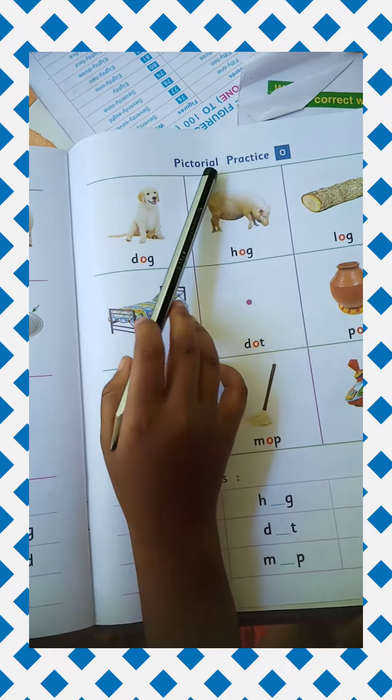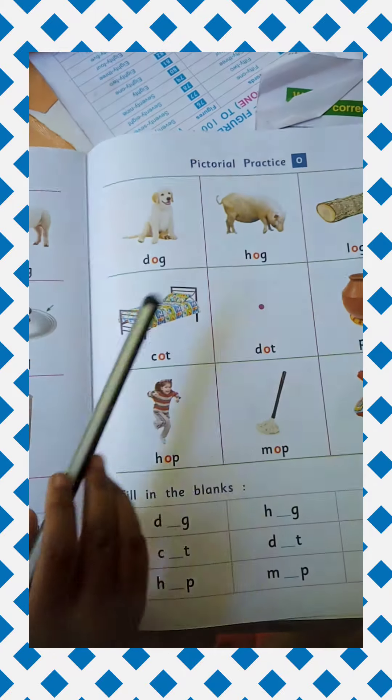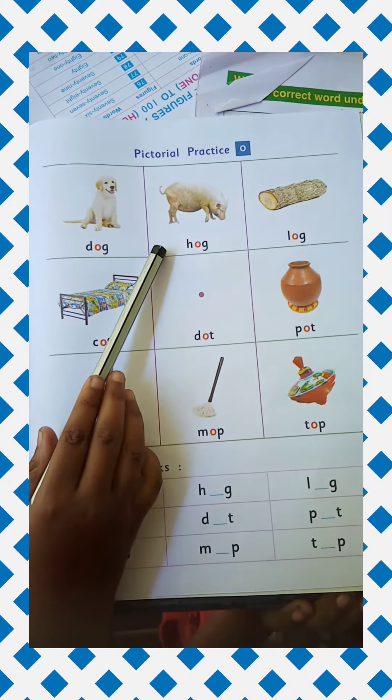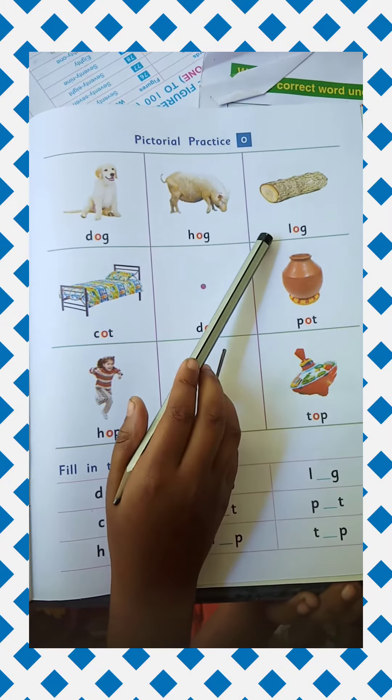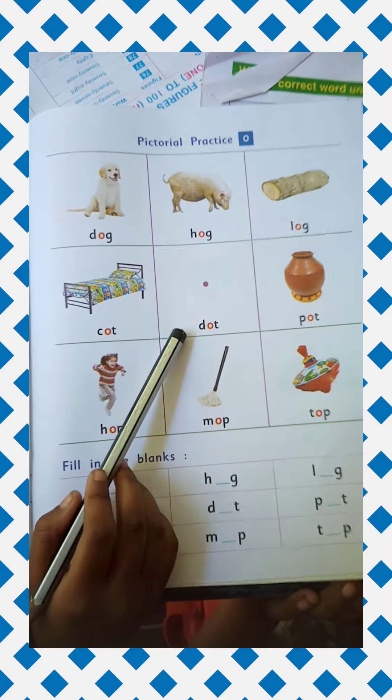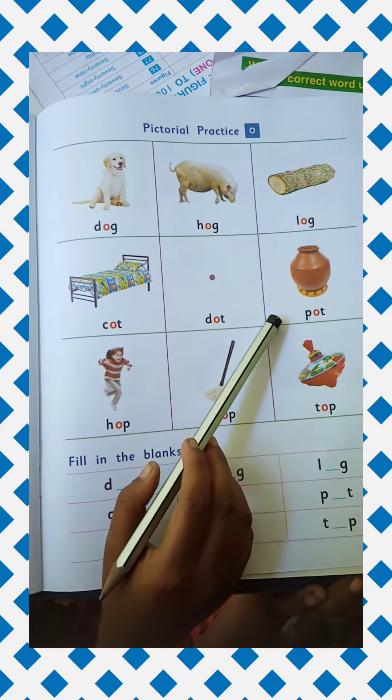Pictorial Practice O. D-O-G DOG. H-O-G HOG. L-O-G LOG. C-O-T COT. D-O-T DOT. P-O-T POT.